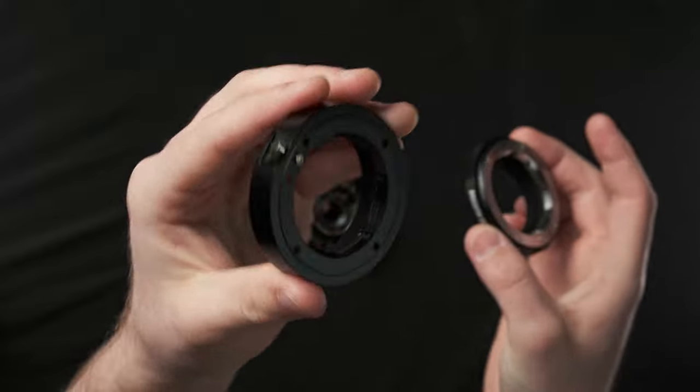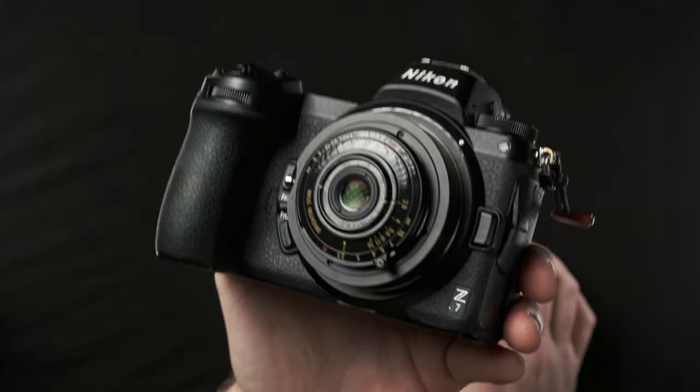Brighton Star, along with the lens which they kindly sent me, also generously sent two adapters — one for Fujifilm X-mount and one for Nikon Z-mount — so I will be reviewing this lens on both full frame and APS-C. And surprisingly, even though it is this tiny, it does cover a full frame sensor.